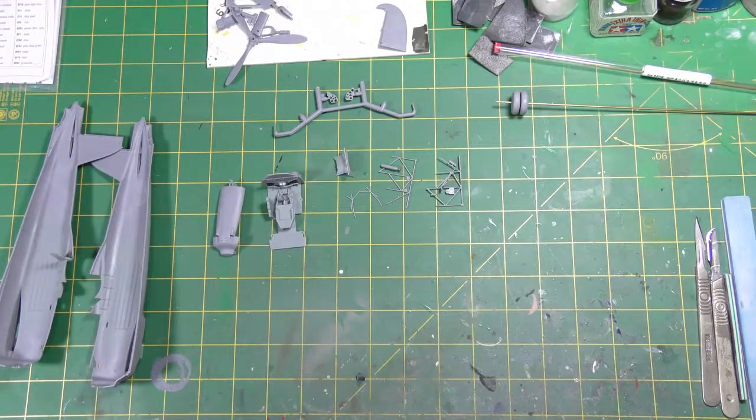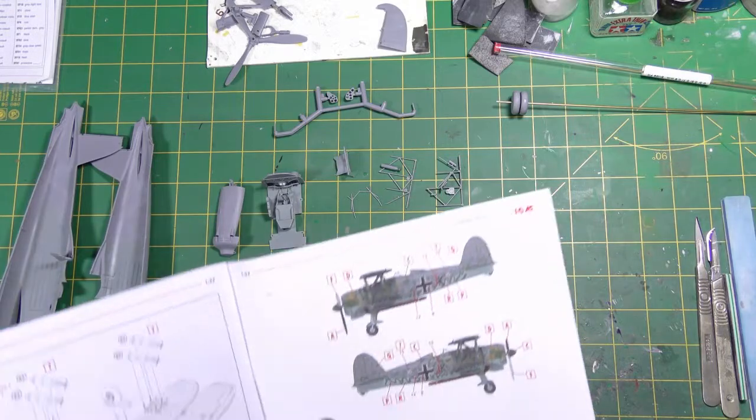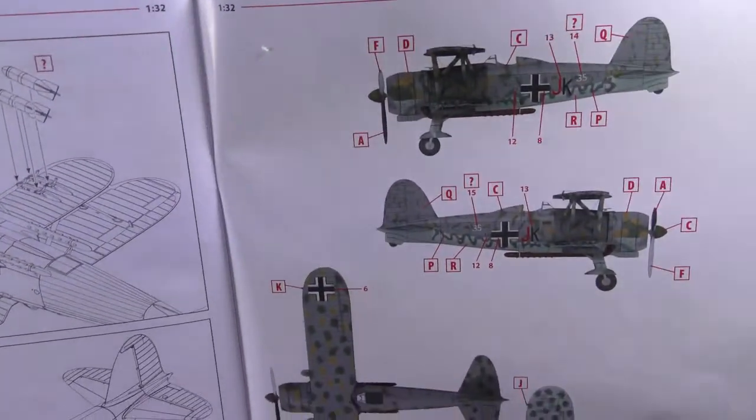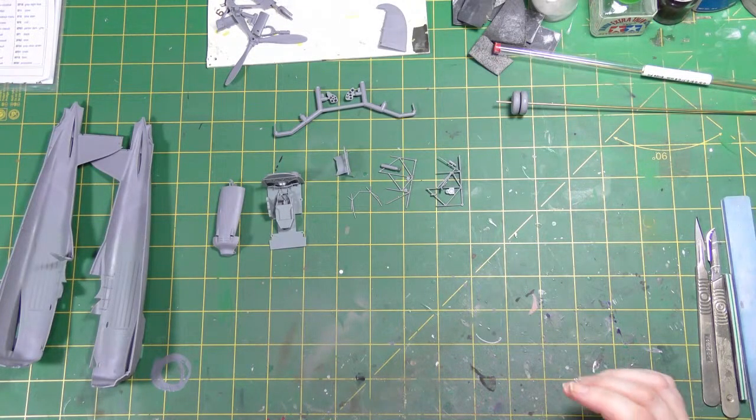Welcome back to the Genesis Model Craft Bench. Tonight is part one of my holiday build — the ICM CR42 LW, which stands for Luftwaffe. I'm rather enamored with this paint job: what appears to be the original Italian camouflage partially, almost completely, overpainted with various Luftwaffe colors, squiggles, markers, splotches and so on.